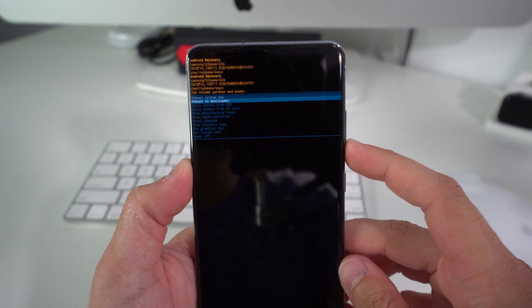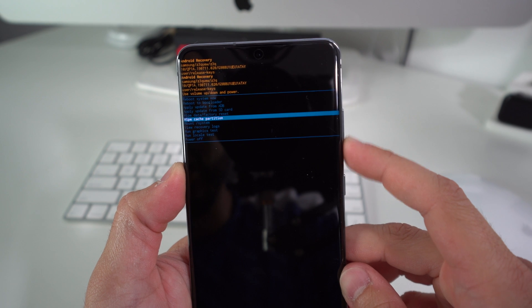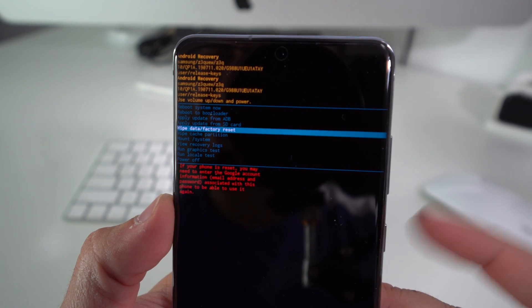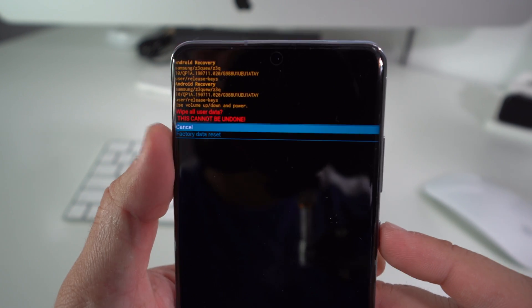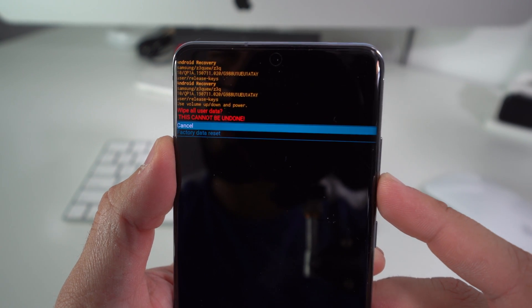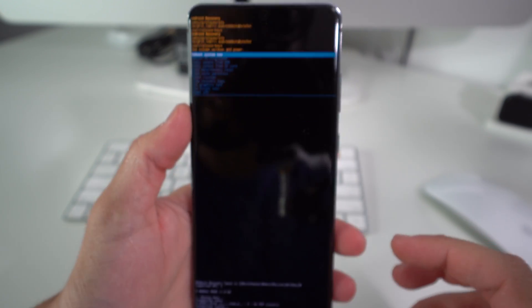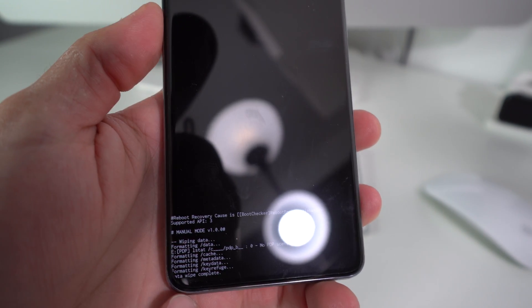Here on the Android Recovery screen, use the Volume Down button to scroll down to Wipe Data / Factory Reset, right here. Once you have that selected, press the Power button to confirm. Then scroll down with the volume button to Factory Data Reset and hit the Power button to confirm.